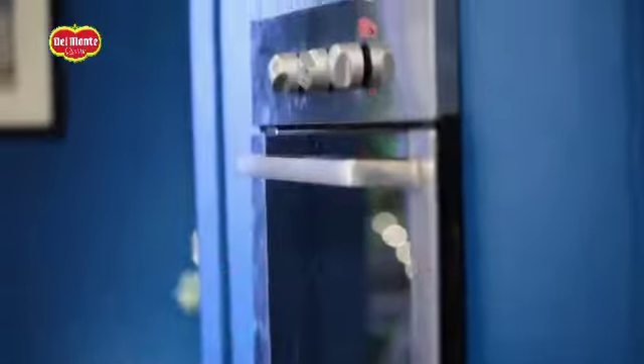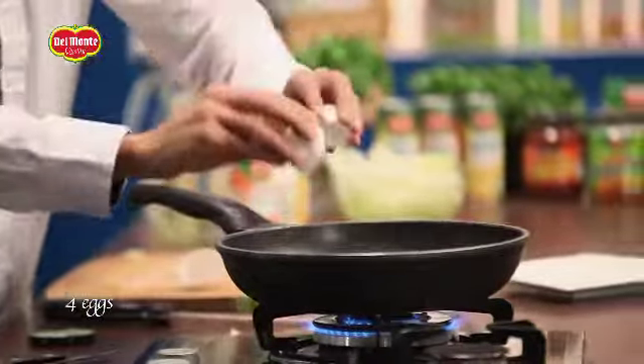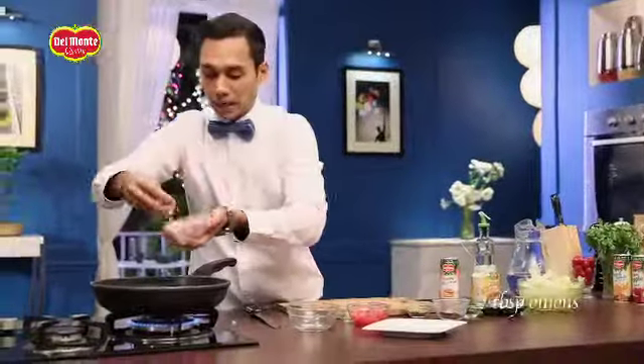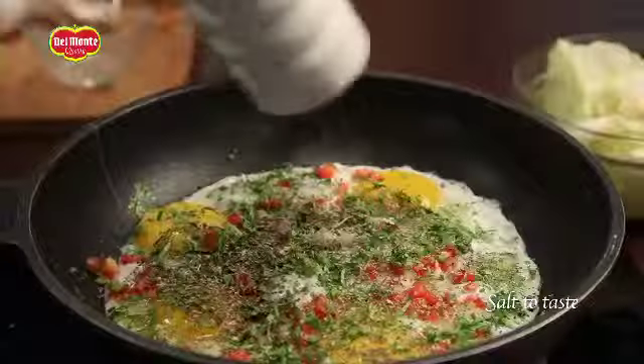180 degrees Celsius. When the cheese melts. 2 teaspoons of oil. Garlic is starting. You will add some ginger — just a little bit more — a pinch of pepper and salt to taste.